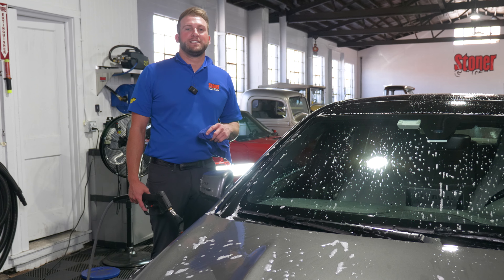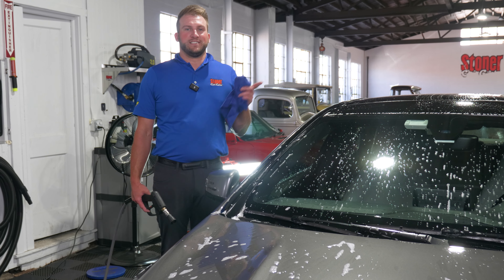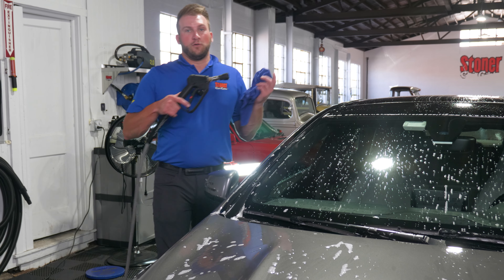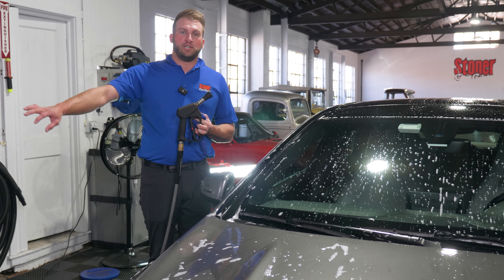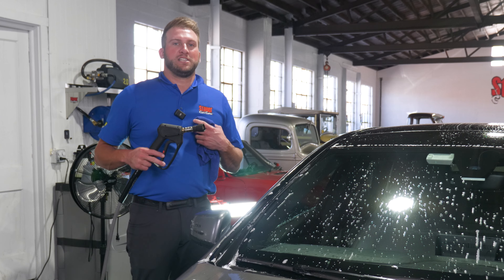The final reason why you might want to reconsider using dish soap to wash your car is how cleanly it rinses. A lot of car wash soaps are specifically designed to sheet water away and remove that excess soap along with the dirt as it's washing off the vehicle. Dish soaps aren't designed that way, so they might not rinse off as cleanly as you hoped.